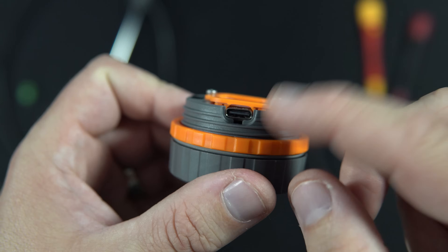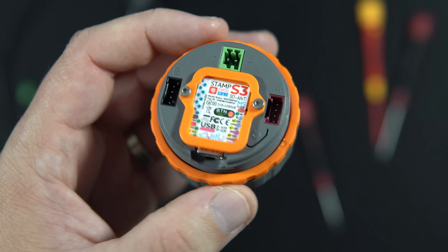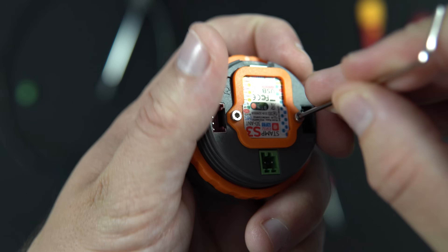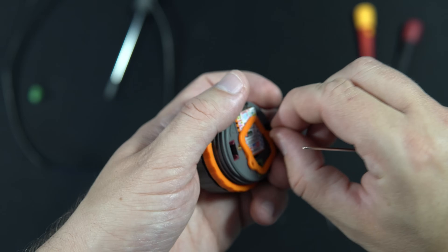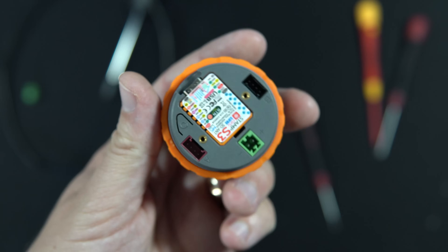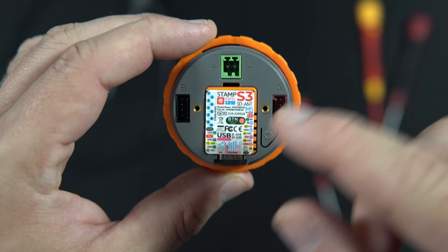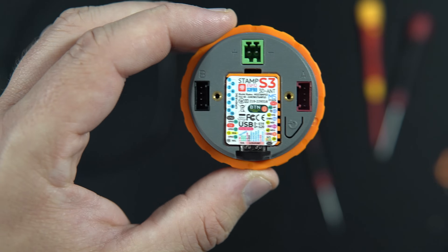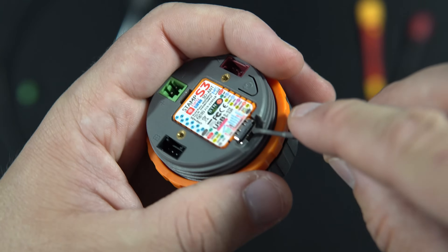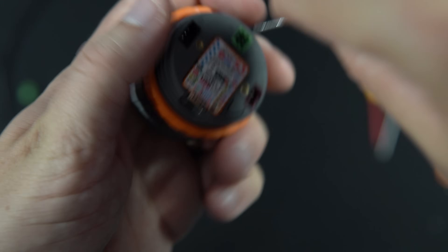On the back side there is a USB port and two Grove connectors. Under this nice plastic cover we can find the M5 Stamp — we can even remove it. It is a development board and I need to be very careful because of the pins.